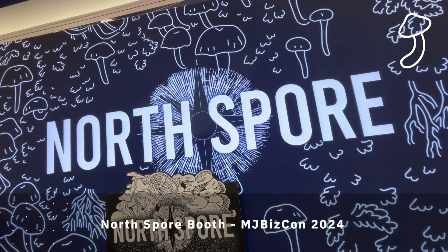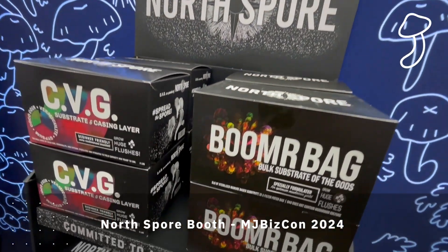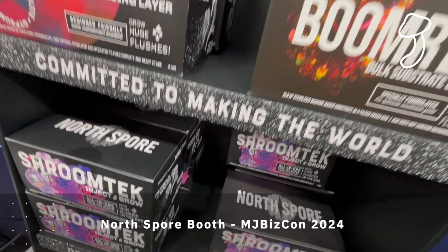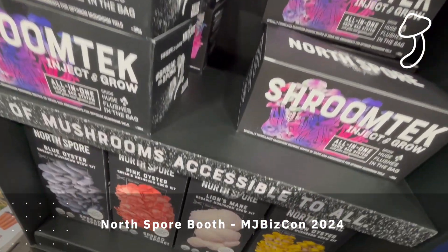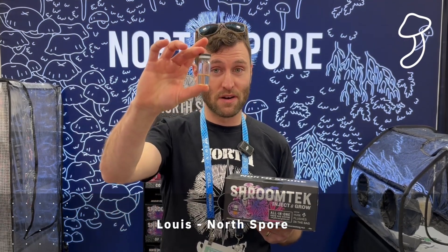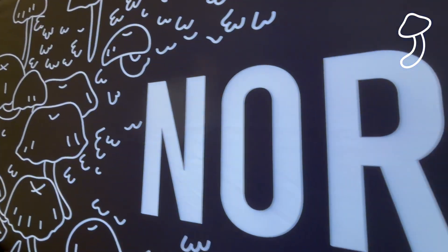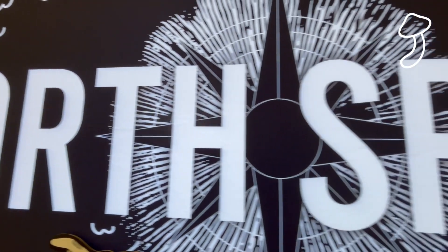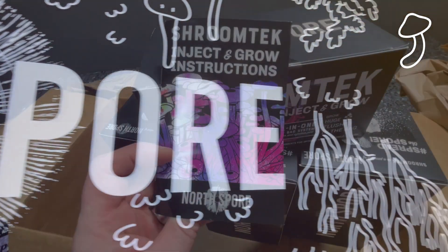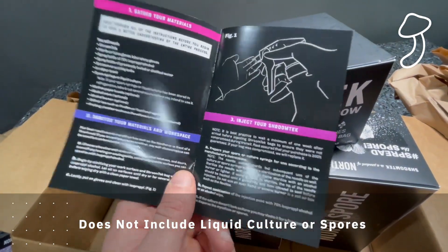Back in December 2024 I visited MJ BizCon and bumped into the North Spore guys. I spoke to Louis who gave me the rundown of their Shroom Tech kit as well as their full range of kits from North Spore, and I was hooked and interested in trying a mushroom grow. So I contacted them when I got back and they sent me some samples, so I was committed from then on.